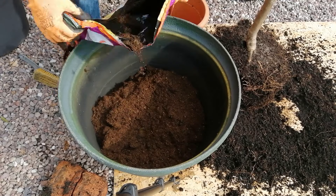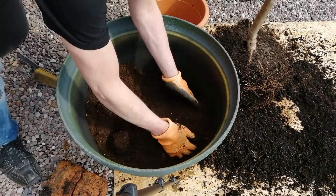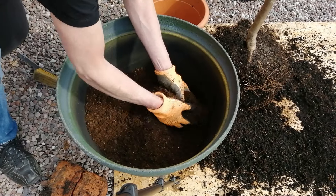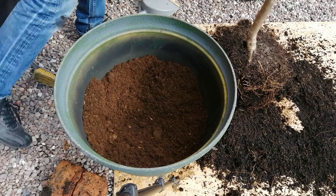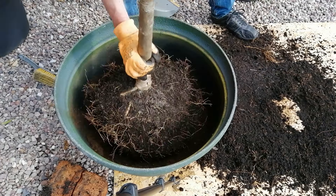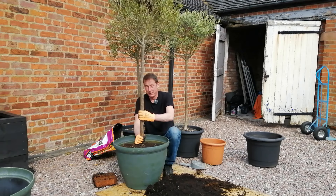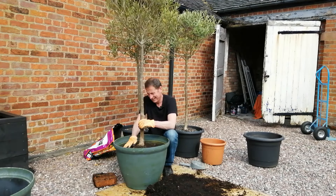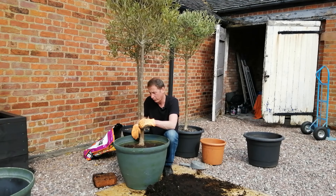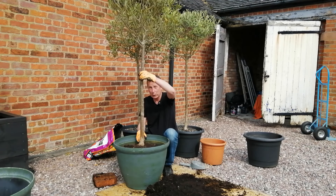I wonder if they'll pay me if I put their products in my vlog — I suspect not. A free bag of compost wouldn't go amiss though. If I was a proper gardener I'd produce my own, but anyway. Now that's going to be about right — I want it to be pretty central, and I think that's about right. I'm now going to backfill the gap around with some more fresh compost, and all the time I'm doing that I'm going to make sure it remains vertical, because nothing's going to look worse than one of these in a pot going off at an angle.